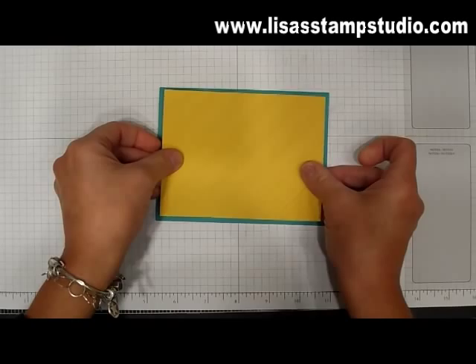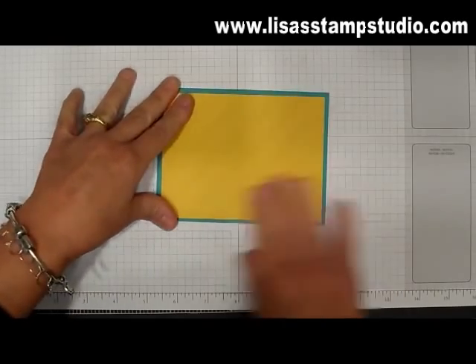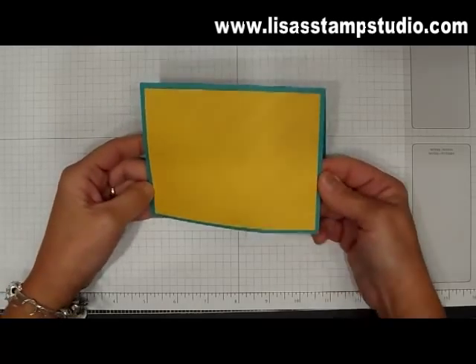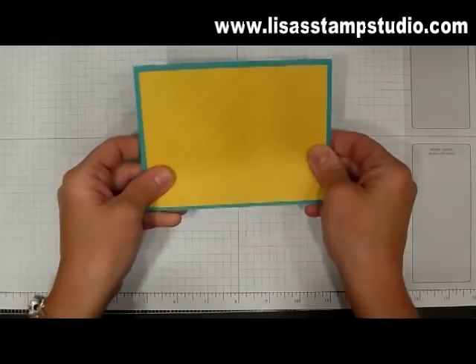So here we are mounting our card, pressing to make sure that it's all stuck, and then you realize — oh my gosh, I forgot to put the ribbon around there. So now what?